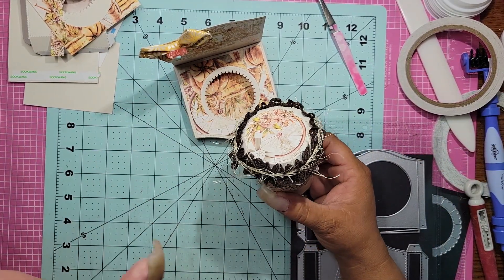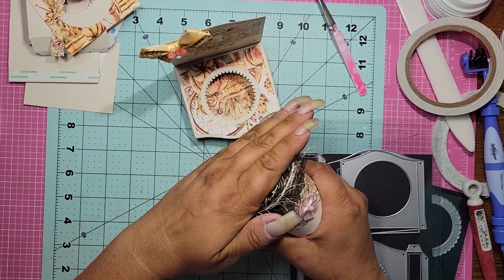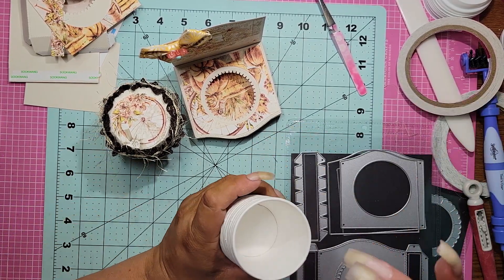Look at how adorable this is. It's a cup so you could fill it up with goodies — how stinking cute, right? I put a little bow and then the paper, but I cheated and I had to.